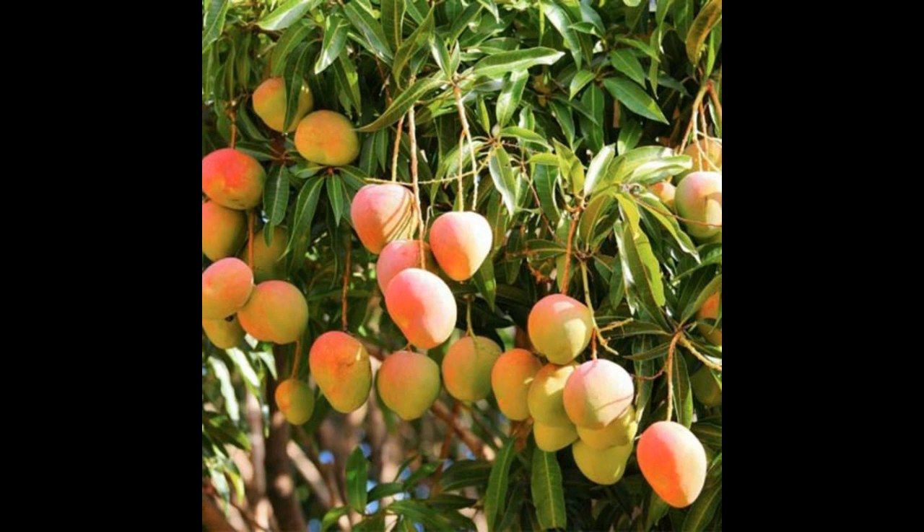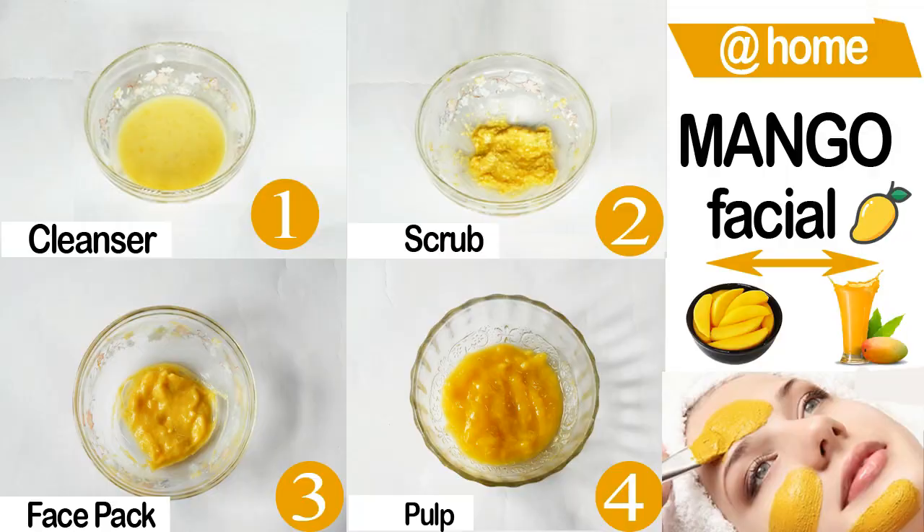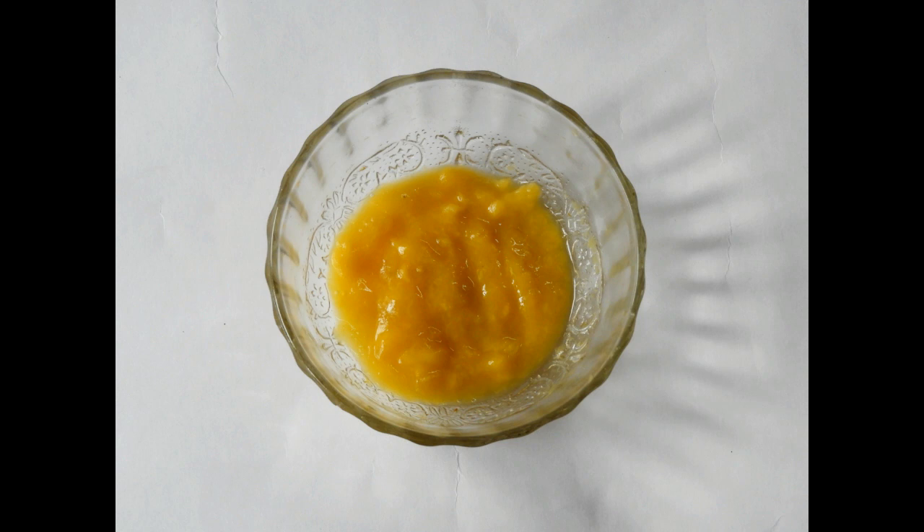Hi guys, welcome to my channel Beauty Made Easy. In this video I am going to tell you how to make a mango facial at home. It's summer in India and finding mangoes is very easy. Rightly called the king of fruits, mango has numerous benefits for skin. This mango facial will moisturize the skin, brighten it, and soothe the skin from summer sun.